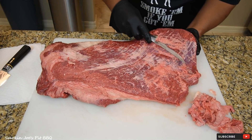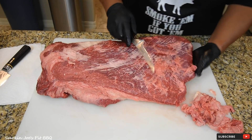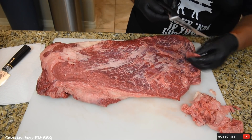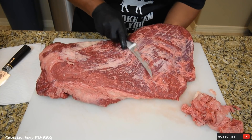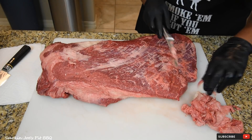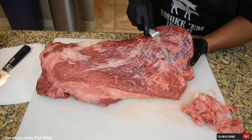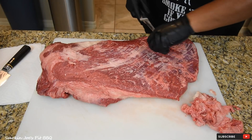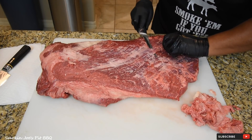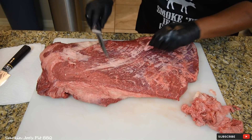Tri-tip is pretty popular in California, but I got to tell you, brisket is king here in Texas. That's looking good. When you got some of the silver skin like this, just glide your knife on the bottom of it, lift up that flat, lay your knife nice and flat, point the blade up, and take that off.